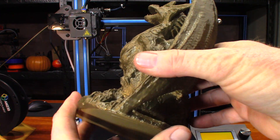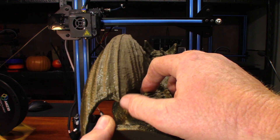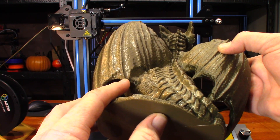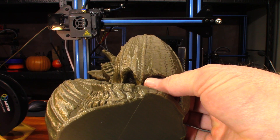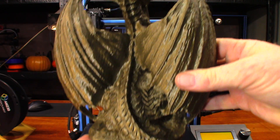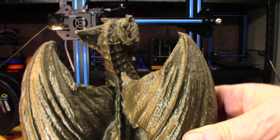The detail on that thing is just amazing. I wondered if I'd see layer lines at 0.2 layer height, and I don't see any on it. There are some loops underneath the wing right there, and maybe just one loose loop on the other part. The bottom looks really good. Look at the scales on it — this turned out great.